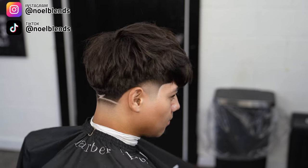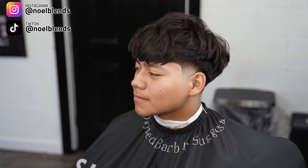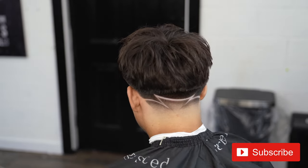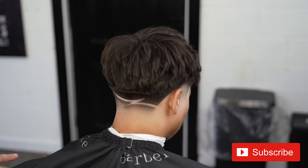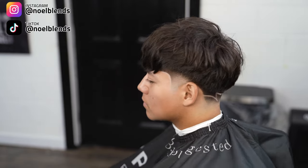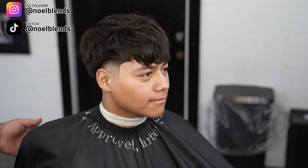Nice texture all around. Make sure you guys follow me on Instagram and on TikTok at Noel Blends. DM me if you guys have any questions. Make sure you guys subscribe, hit that notification bell so you get alerted every time I drop a new video. Comment and let me know what you guys want to see. DM me on Instagram if you have any questions — I'm more than happy to answer. Other than that, it's your boy Noel Blends, and I'm out of here. Peace.